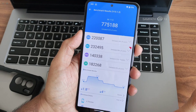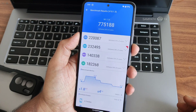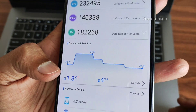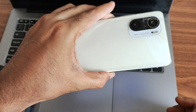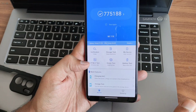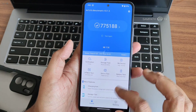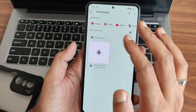The AnTuTu benchmark result is 775,188. Temperature rose by only 1.8°C and battery dropped just 4% during the entire test — excellent scores. After flashing Pixel OS on the Mi 11x, the benchmark performance is very impressive.